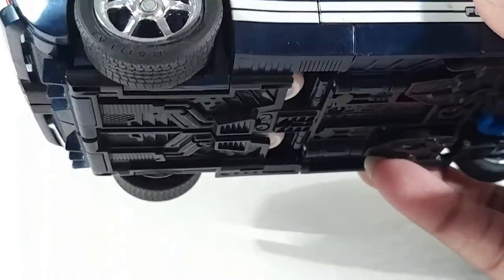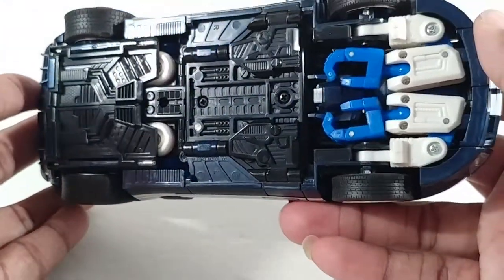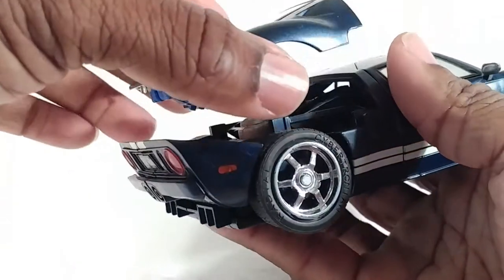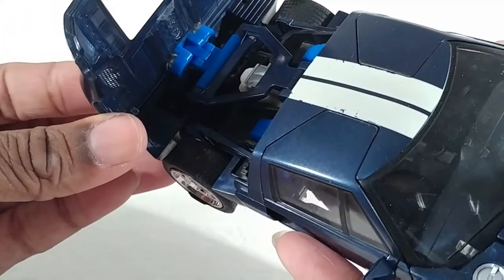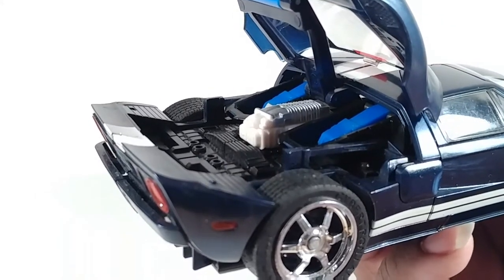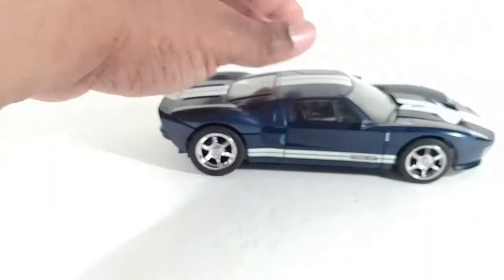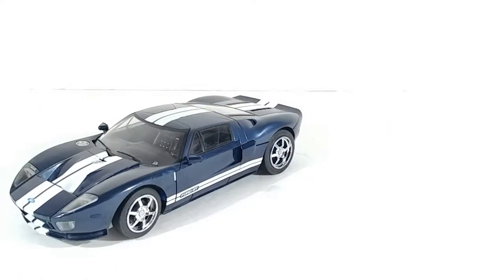It cleans up super nice on the bottom besides the visible hands, but it's pretty much closed in. The rear section opens up revealing the engine detail. I think it's supposed to open up a certain way, but there is a loose connector there that got loose over time from play. Rubber tires — rules awesomely. Check this out, look at what we used to get in 2006.